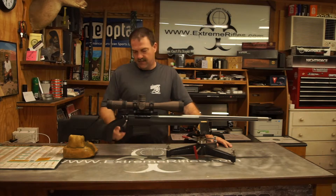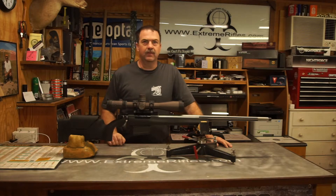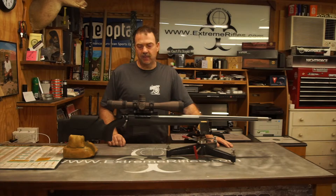It has a detachable magazine assembly — this is actually the Magpul detachable magazine assembly. So far I've been very happy with it. It seems to work pretty good.